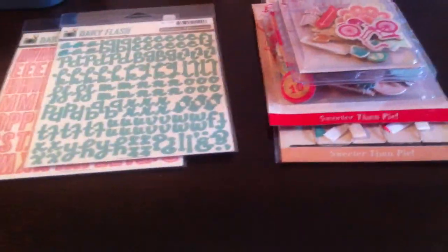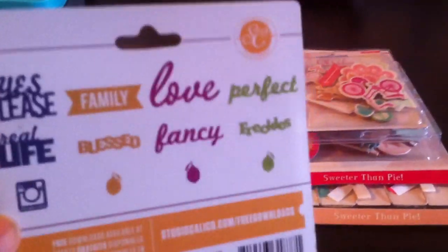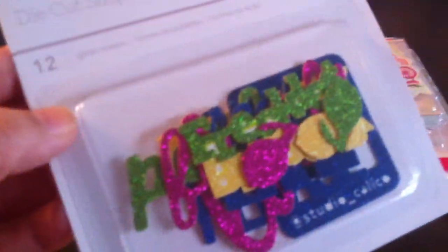And then these are — what do you call these? Well, they're just words and they're glittery. They're really cute — die-cut shapes. They're really sparkly and pretty and glittery.